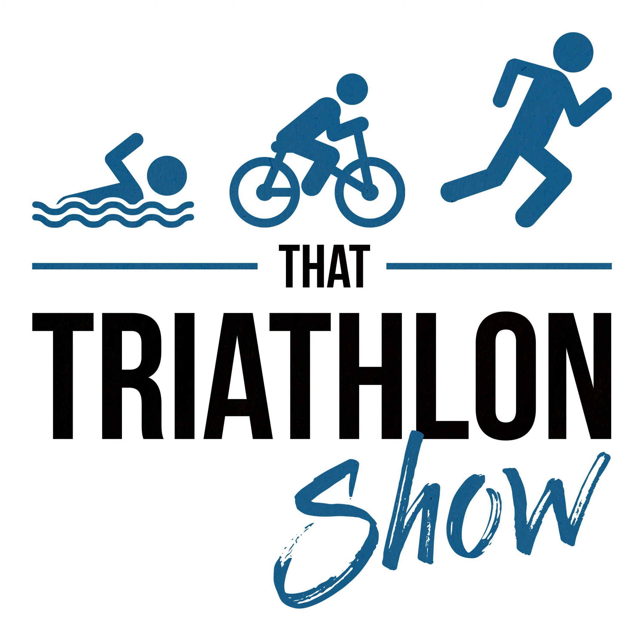What's up everybody and welcome back to That Triathlon Show, the podcast presented by scientifictriathlon.com. I'm your host Michael and this episode is Q&A number 19.